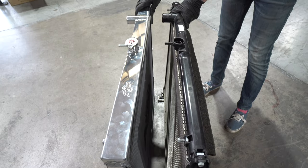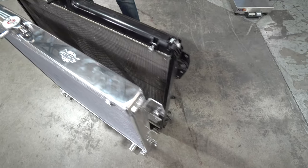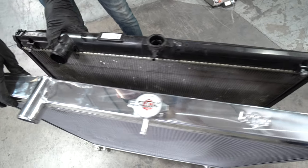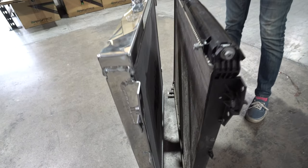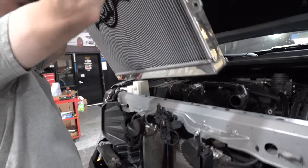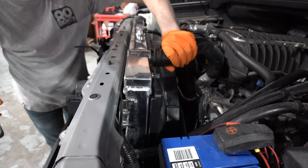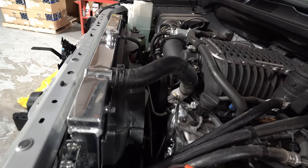We got the OEM radiator out and put it next to the CSF. You can see there's quite a difference in the thickness — the CSF radiator is much larger as far as thickness goes. We'll put the specs in the comments section, but we're going to get quite a lot of improvement when it comes to cooling once this is installed.